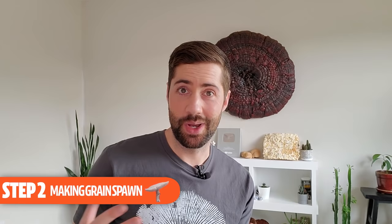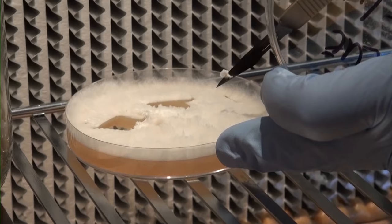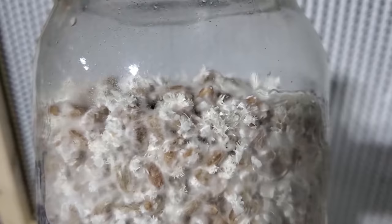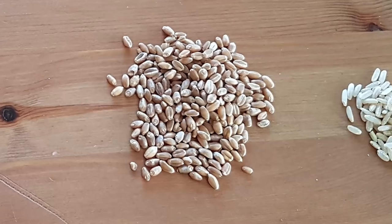Step two in the growing process is to expand that culture out on sterilized grain, otherwise known as making grain spawn. You don't have to start with a wedge of mycelium on agar — you can also start with liquid culture, but the process is basically the same. All you want to do is add the mycelium to sterilized grain, and the mycelium will take over and make grain spawn. Lion's mane does really well on rye grain, but you can also use wheat berries, millet, or even popcorn — pretty much any cereal grain will work well.